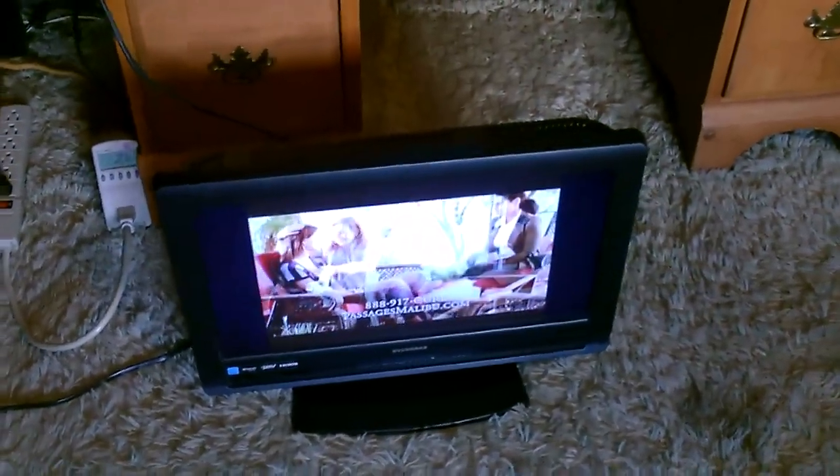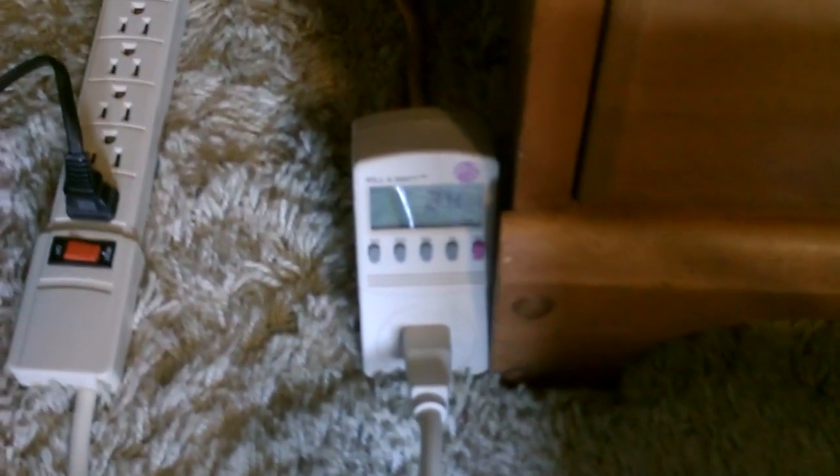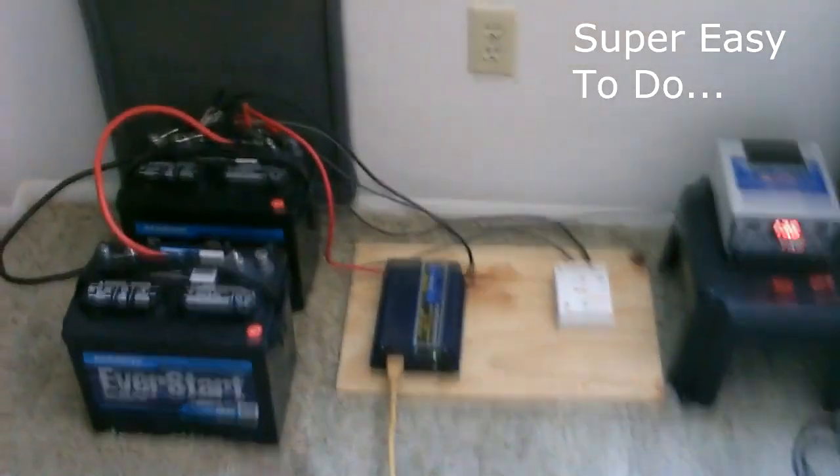Small TV hooked up to my solar panel system. This one only takes about 25 watts and I have the watt meter there showing that. It goes from the power strip to the extension cord and I just quickly ran it over to the solar panel system.